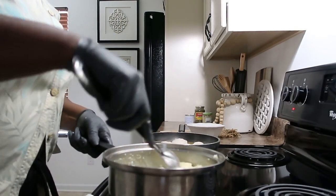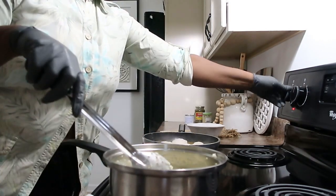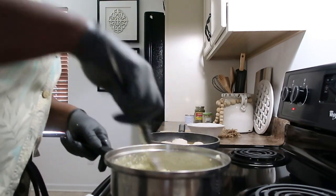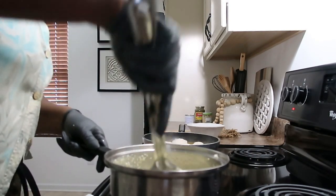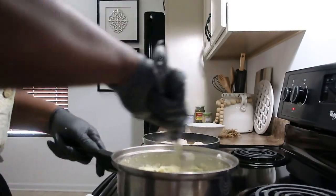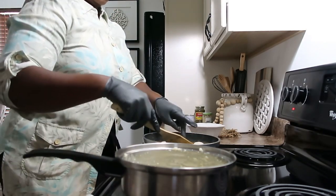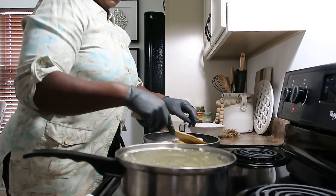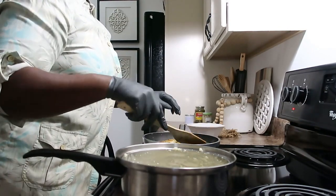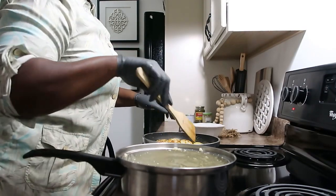I'm going to give this a bit of a stir. Flip these scallops over — they lookin' real good, they lookin' real good.